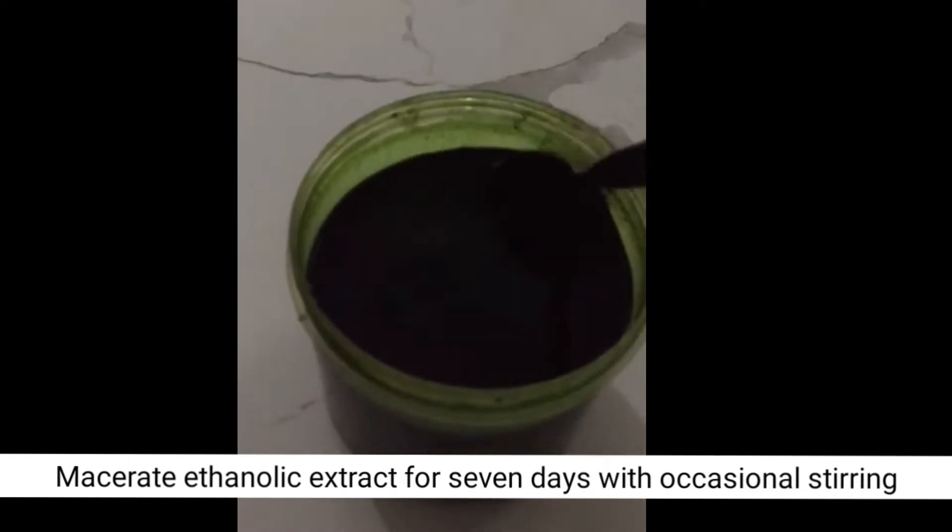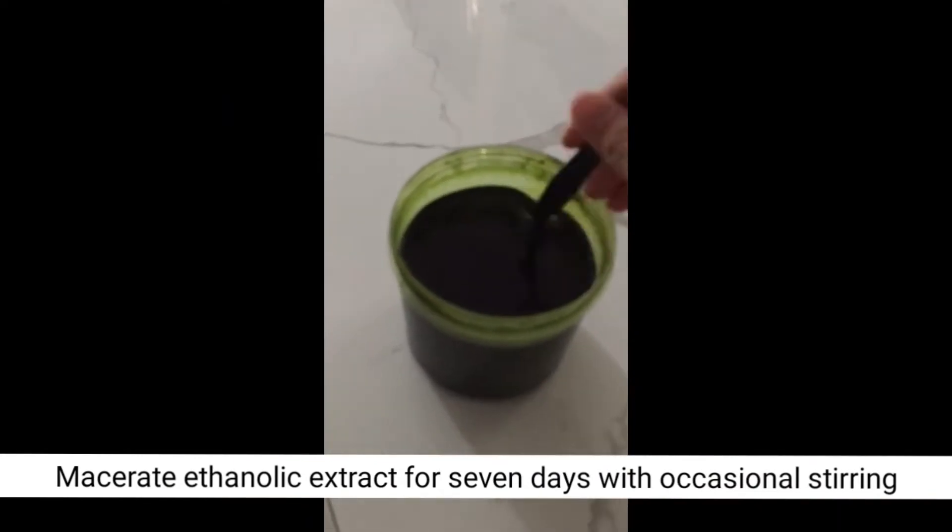Within 7 days, occasional stirring is performed to macerate the extract.